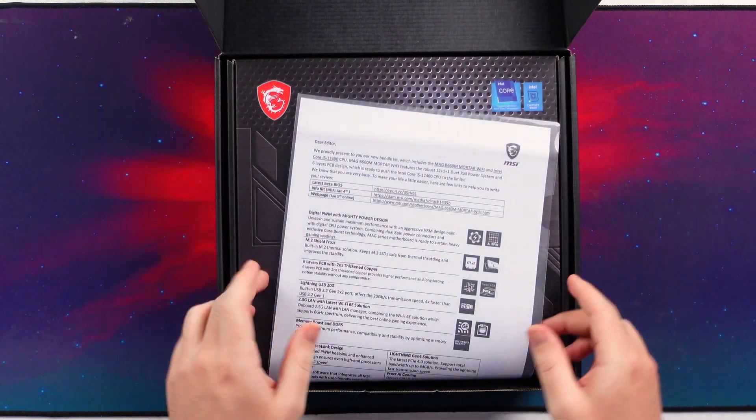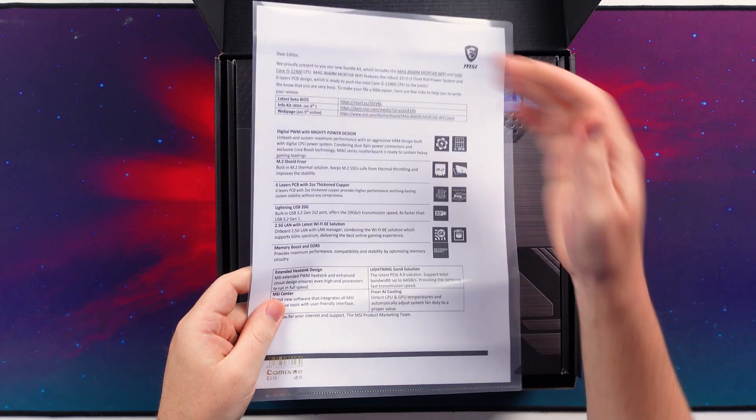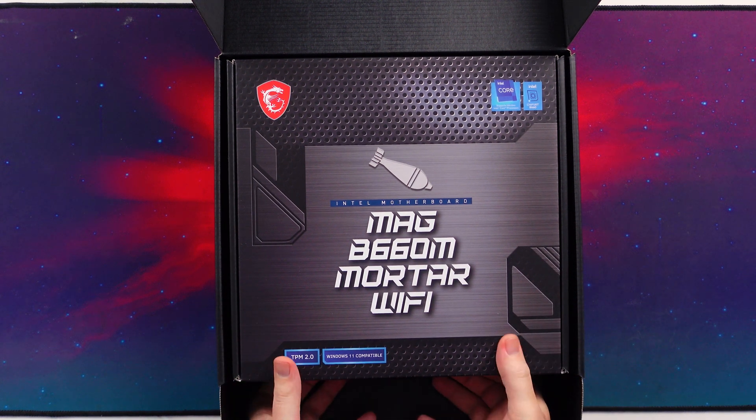This is just going to be an unboxing of the board — it's not going to be a full in-depth review, so just keep that in mind. When you open it up, we get our little manual and editor's note with some details, but what we actually want to check out is the MAG B660M Mortar Wi-Fi board.